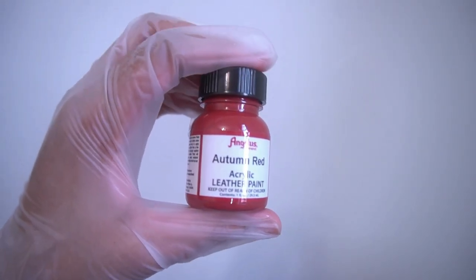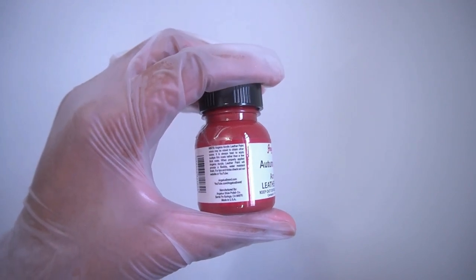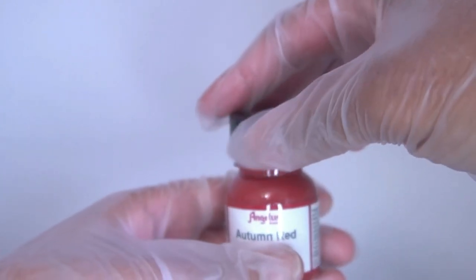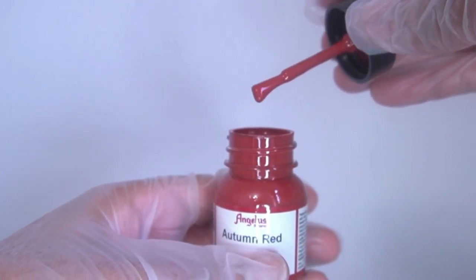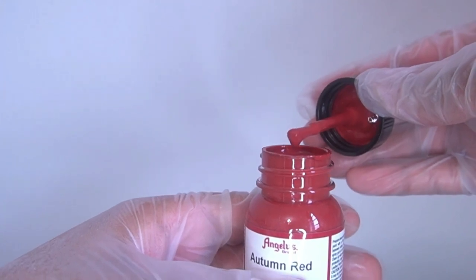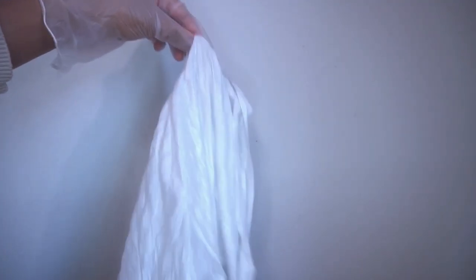Today I'm going to be using the Angelus brand acrylic leather paint. I highly suggest reading the directions so that you guys know how to use the paint and how to apply the coats. I will be using the brush that is attached to the cap because my wallet is very small, so I feel like it's perfect to get into those details. And lastly, I'm going to place a plastic back down so that I don't make a mess in the area that I am painting.